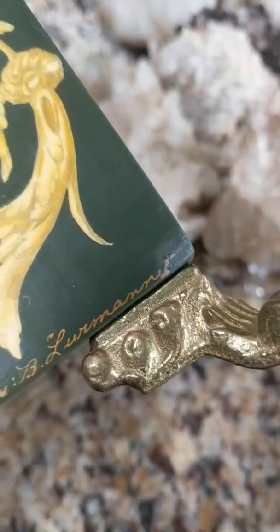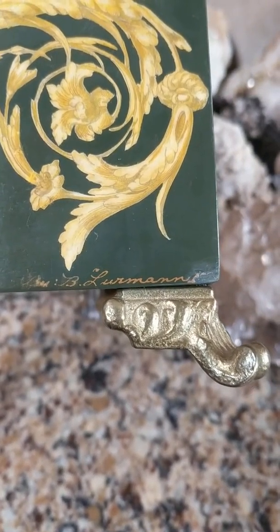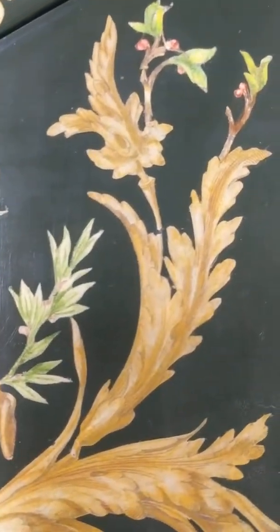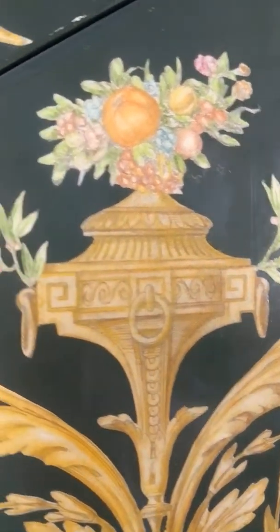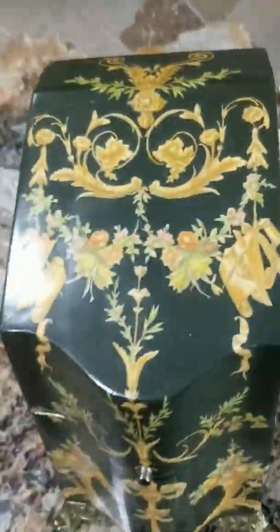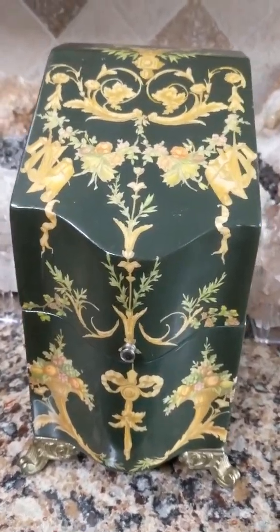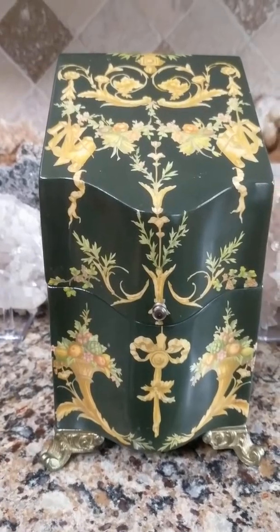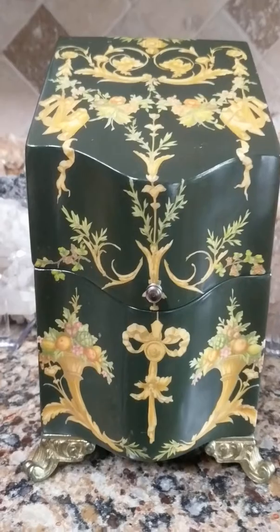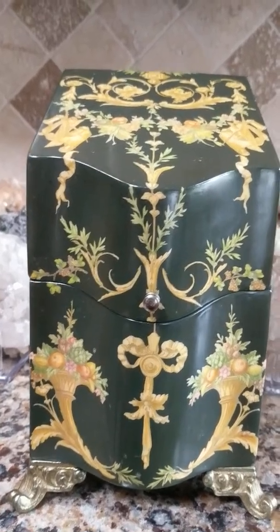I'm going to try to get a close-up of the walls. So if anyone can help me solve this mystery, I'd like to know if it's antique, vintage, or a reproduction — what its function was, about how old it is, anything. If you know anything about it, please write in the comments below because I'm very curious.